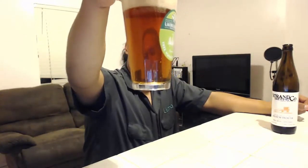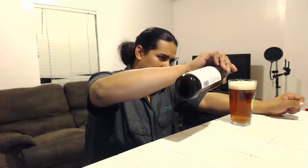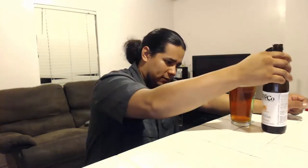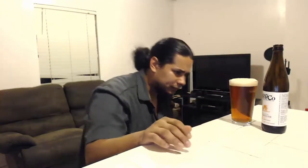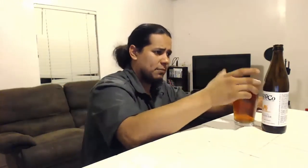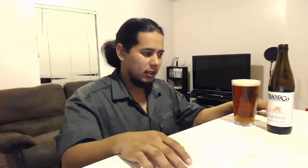Amber color for sure. Very clear. It doesn't look... it says unfiltered, so... it's clear as everything to me. There's no sediment at the bottom of this. I don't know what type of aging process they use. They probably just let it sit at a really cold temperature, then racked it into a bottling vessel or something.